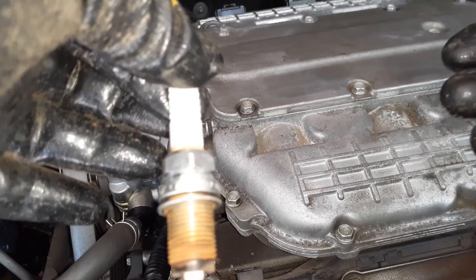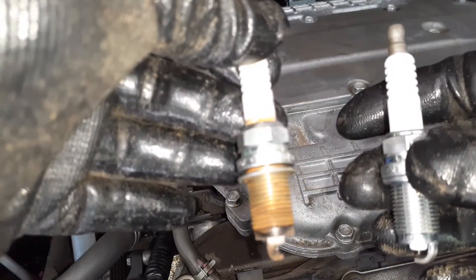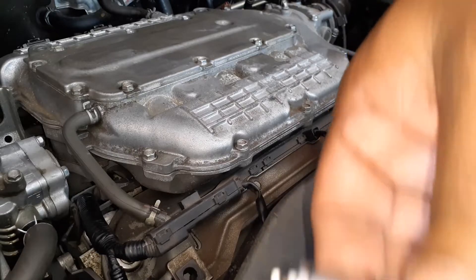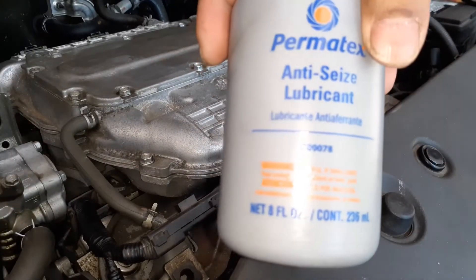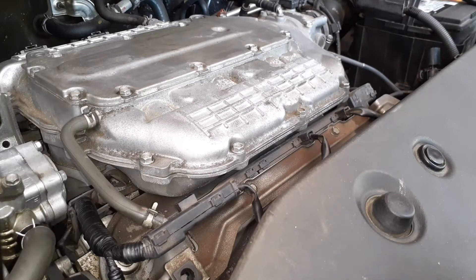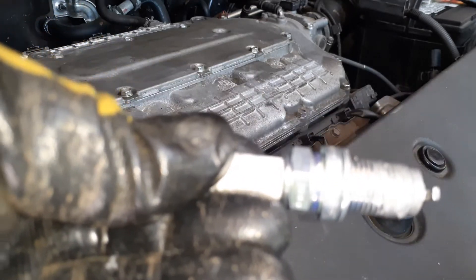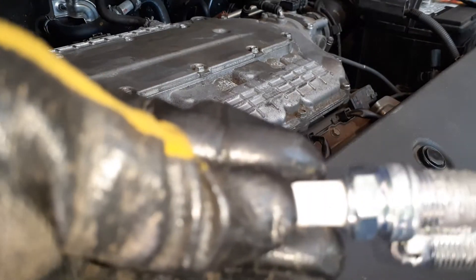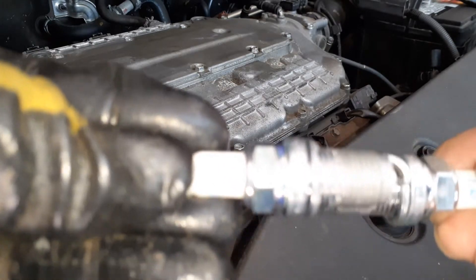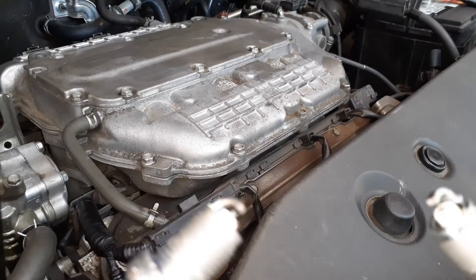Here is the first spark plug I pulled out and it looks pretty good. This is the new one — the numbers exactly match, it's also NGK Laser Iridium. I'm going to put some anti-seize on it. I have a Permatex anti-seize lubricant and I'm going to apply a tiny bit onto the threads, then use that same anti-seize on the other spark plugs. You can see there is a little coating of anti-seize on there, and that should do it.